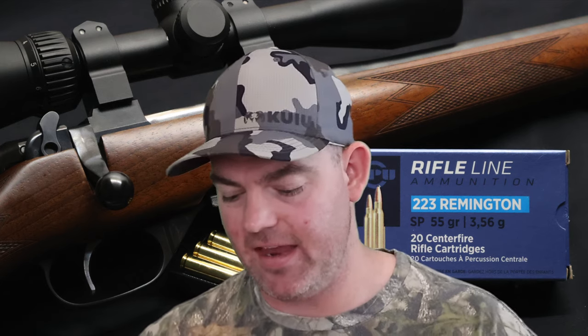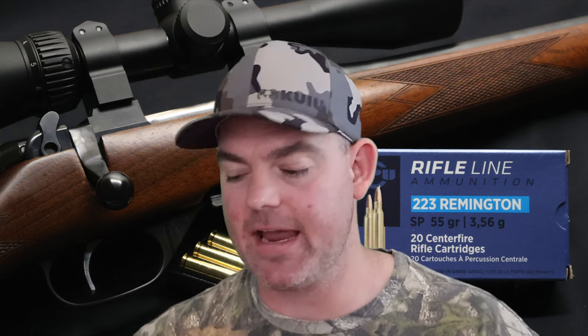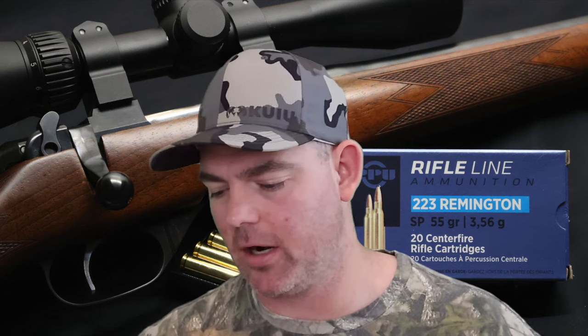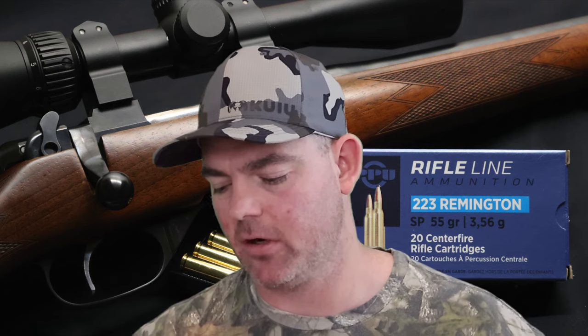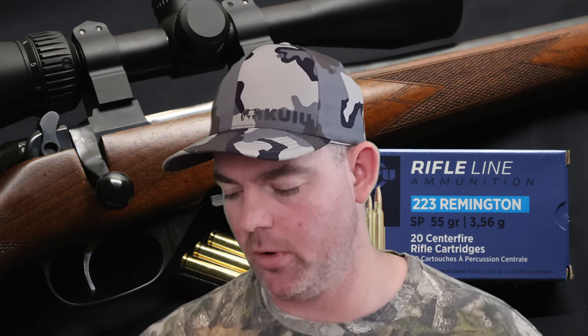What would I use this load for? If it shot well out of my gun and was accurate, this could be a great coyote load — or anything really: prairie dog, woodchuck. If you're not concerned with an exit hole, because this stuff is probably going to go through, this could be right up your alley, especially if your gun shoots it well and you're on a budget. The stuff is affordable when you can find it. Kinetic energy-wise, with a 55 grain bullet going 3,033 feet per second at the muzzle, you're looking at 1,123 foot pounds. Most of the .223 loads I've tested that are deer-oriented come in at about 1,200 foot pounds — this is a little bit less than that, but not a whole ton less.